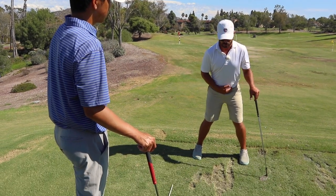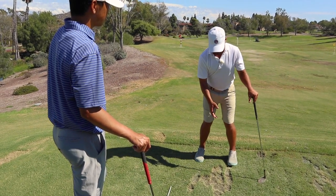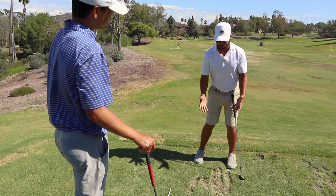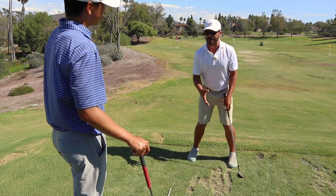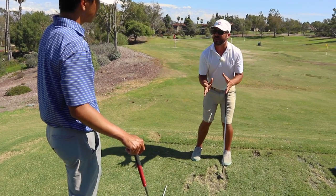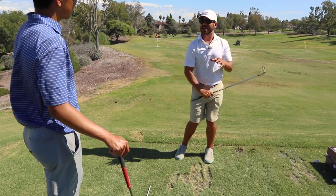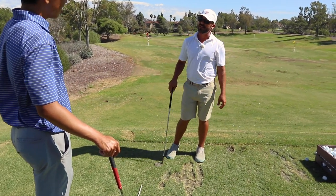I'm not going through the same driver setup that I would have. It's the same hip bump, but with the width of my stance, I'm not letting my upper body get behind the ball. I'm right on top of it to promote the proper angle of attack. So that when I swing, that's already preset — I'm not trying to force the contact. Does that make sense?